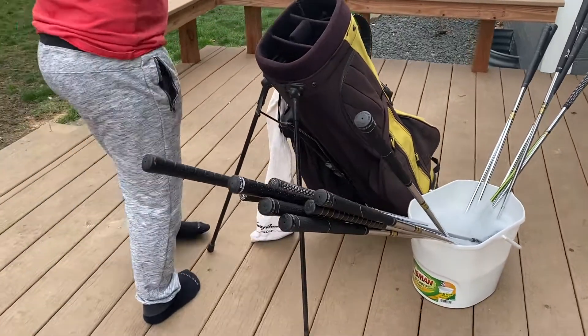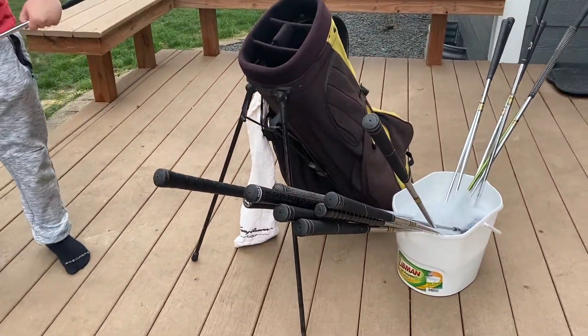Hey there golf fans, on the journey to breaking 100 or 90 on an easy course. I thought it'd be fun to go through the bag and show you what's in it. I say 'bag' because I was born in Minnesota and raised in Wisconsin. So we're going to go through the clubs — I need to clean them as well — so there'll be a little cleaning, a little chatting, and I'll show you my golf clubs.